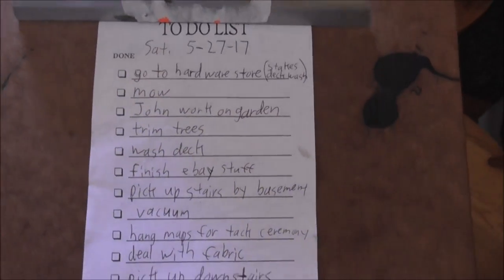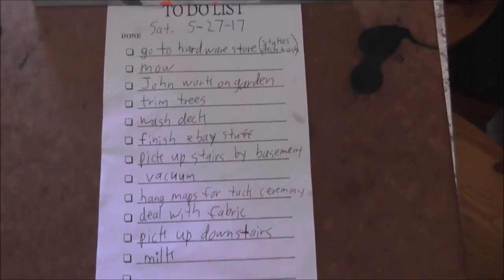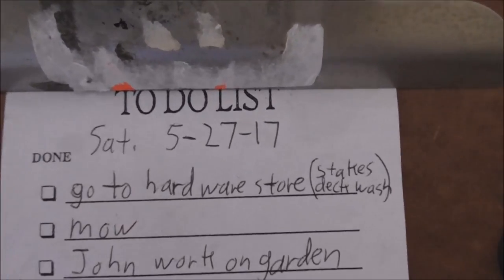It's almost completely done. It is almost 11 o'clock. We're heading out to the garden. I'm going to the hardware store with some girls — do you want the camera? I made a list for today. Right now we're going to go to the hardware store.